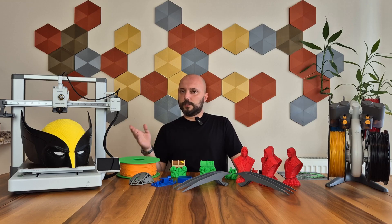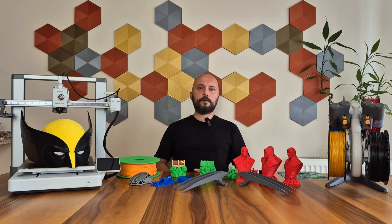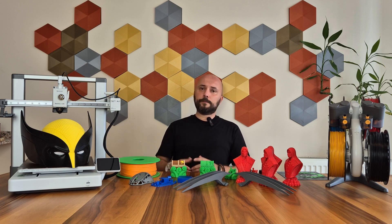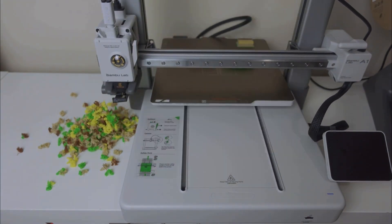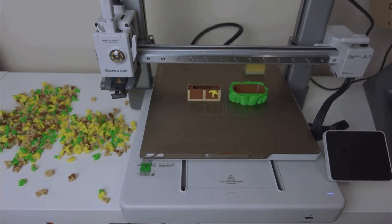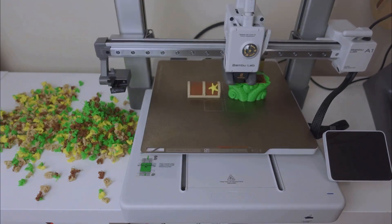The A1 was the first Bambulab printer I used after the X1 Carbon. I don't want to compare it with the X1 Carbon, but my expectations were high and it clearly met those expectations. Overall, the printing quality is very successful for a 3D printer. Apart from one or two points in the ABS and speed tests, I did not encounter any problems. I think the results are close to the X1 Carbon. AMS Lite is nice, but I still have some doubts — it consumes a lot of material and significantly extends the printing time. If you absolutely need to do color printing and can't bother with painting, then fine. But other than that, I'm not sure if I would get it just to continue with a finished filament or to use support material.